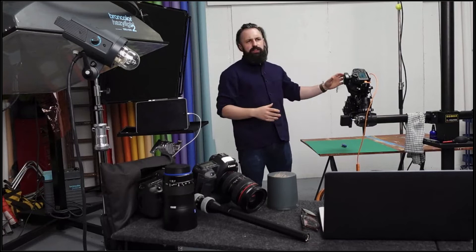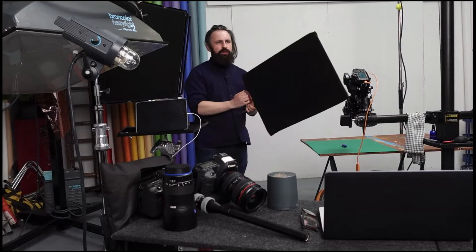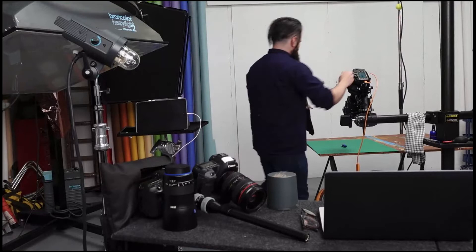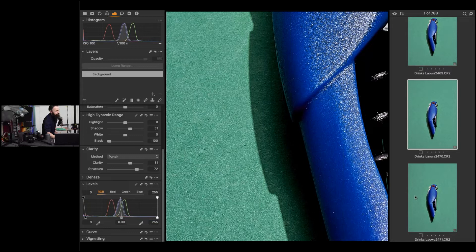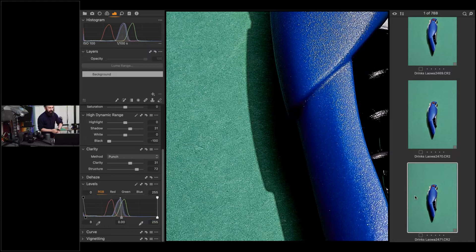One extra bit of kit I often use is not a reflector — it's the opposite: a flag. When my shadows aren't dark enough I grab a piece of black fabric — actually it's stage curtain on a little frame. I put it on the opposite side to the light and it absorbs any extra bounce in the room, darkening that shadow slightly. You can see the difference: without the black fabric versus with it — it's subtle but sometimes that small difference is all you need.